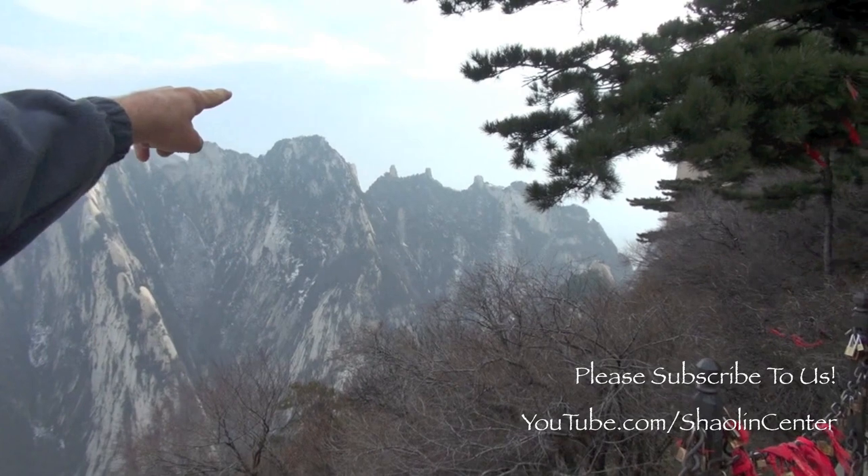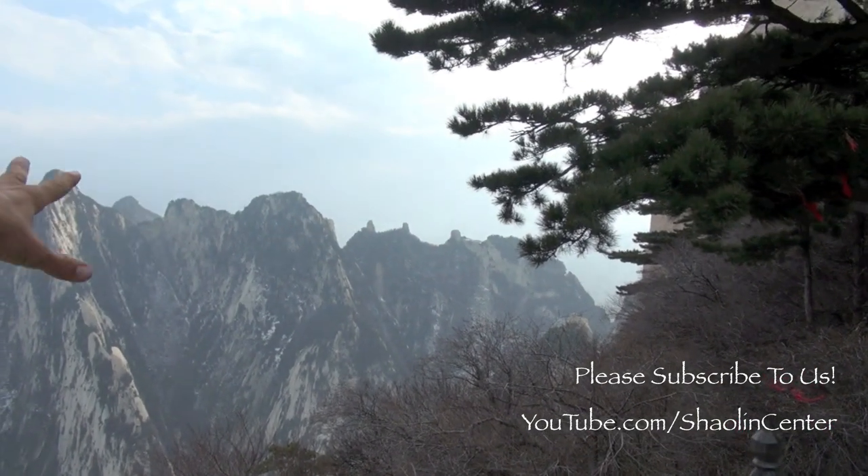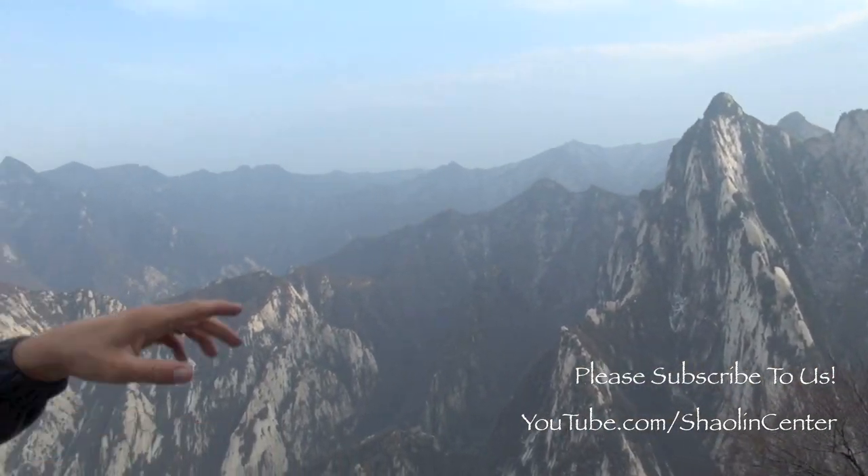Those are the Sungong Mountains — one, two, three — see them? Beautiful. All of this is Hua Mountain range here. We're standing on Hua but that's looking off onto the Sungong Mountains. Beautiful.